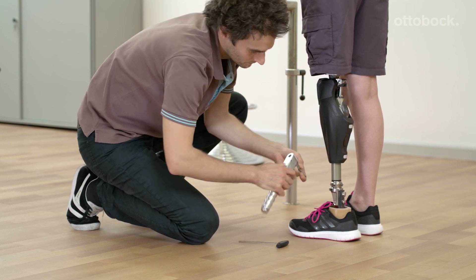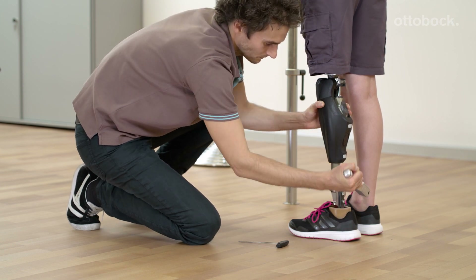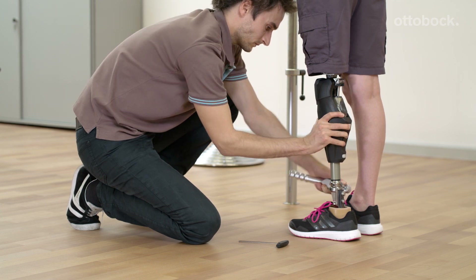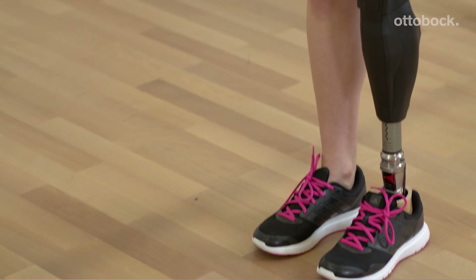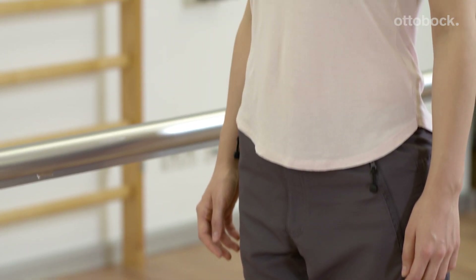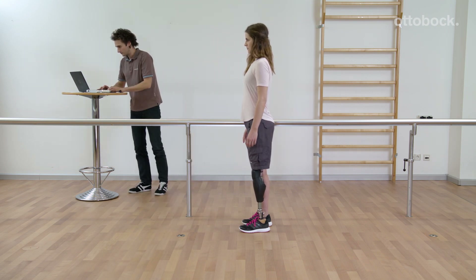The sensors in the tube only work correctly when the screws have been tightened to exactly this value. Keep that in mind every time the alignment of the foot is changed. The user should look straight ahead and the arms should be hanging at the sides. Check the measurement criteria again and trigger the measurement.